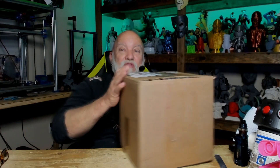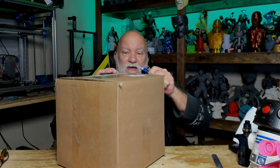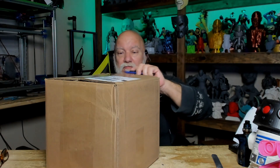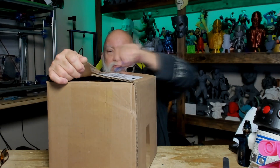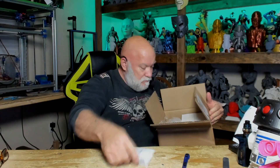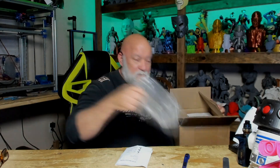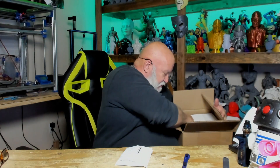Welcome back. 3D Resin Solutions here in the U.S. sent me out some resin. Let's see what we got. I love these bubble wrap airbags - they're fun to pop and step on and jump on and make noise. We got lots of them in there.